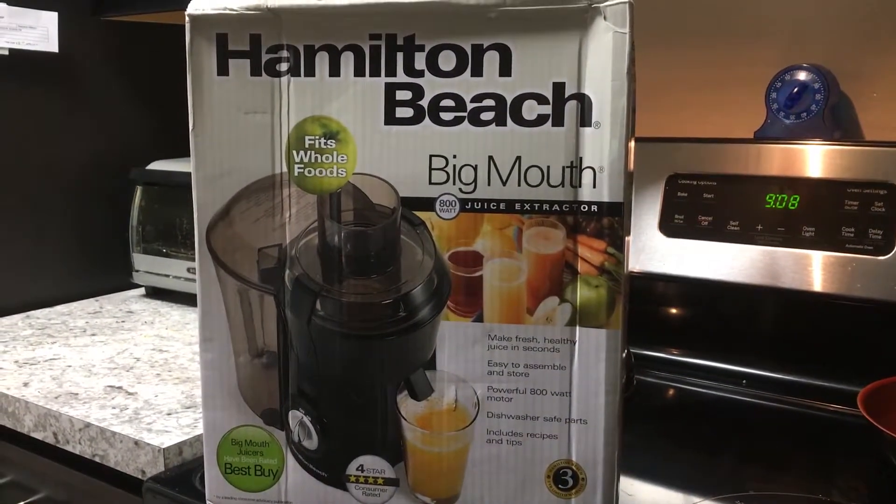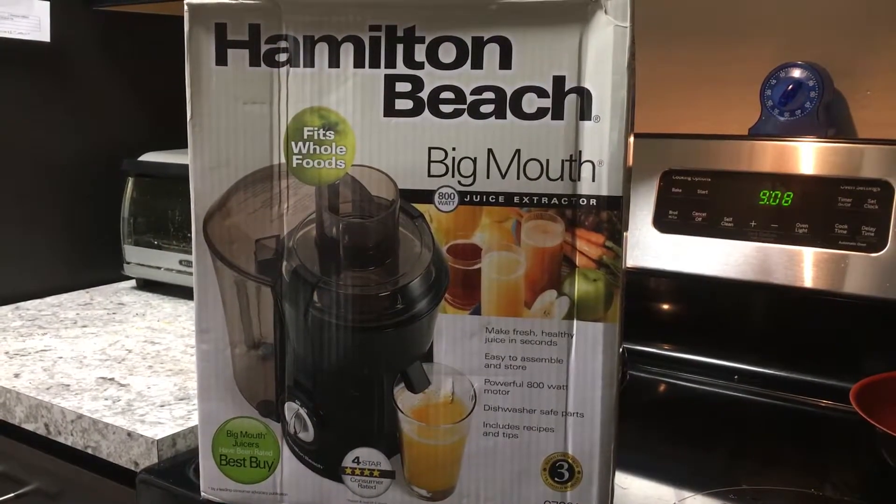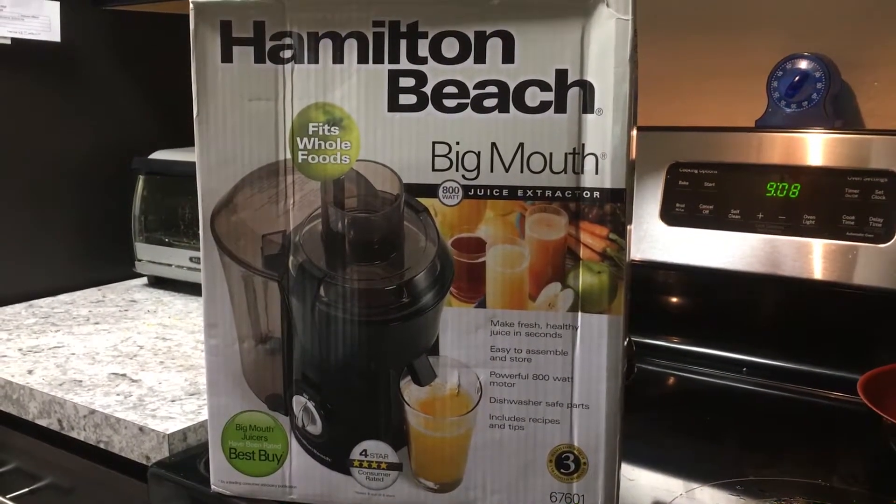Hey, Alan here from Damn Good Reviews. Today we're going to take a look in the box and see what's inside of the Hamilton Beach Big Mouth Juice Extractor.